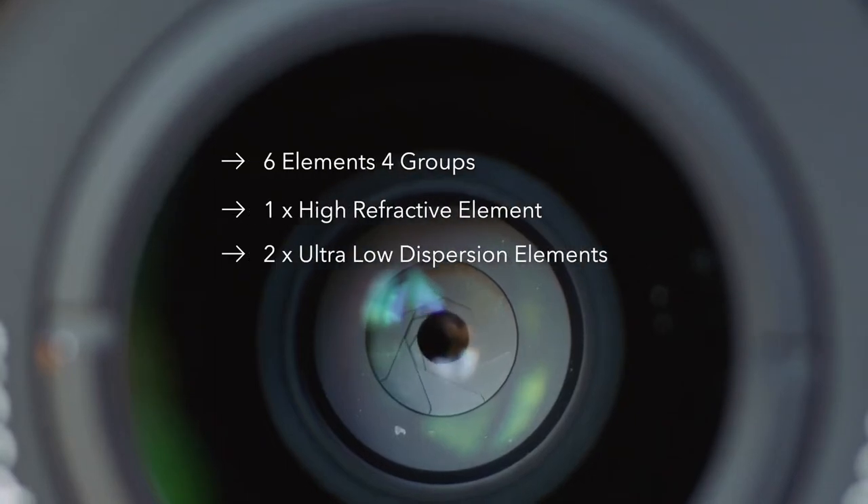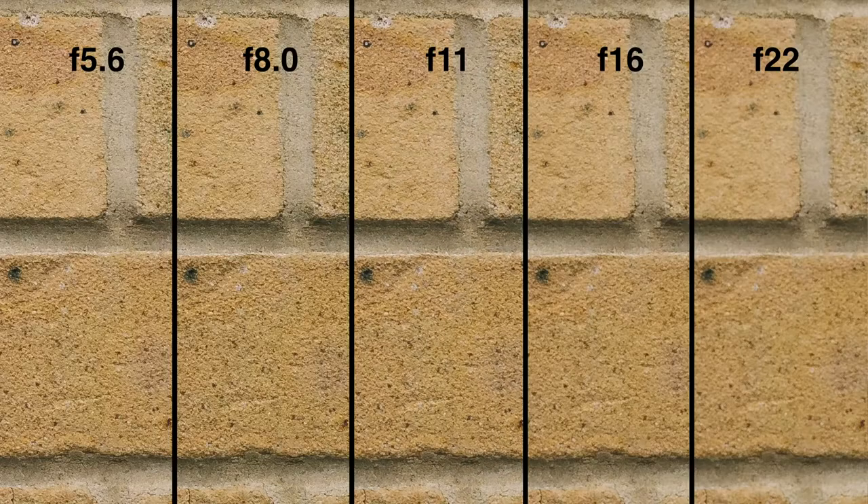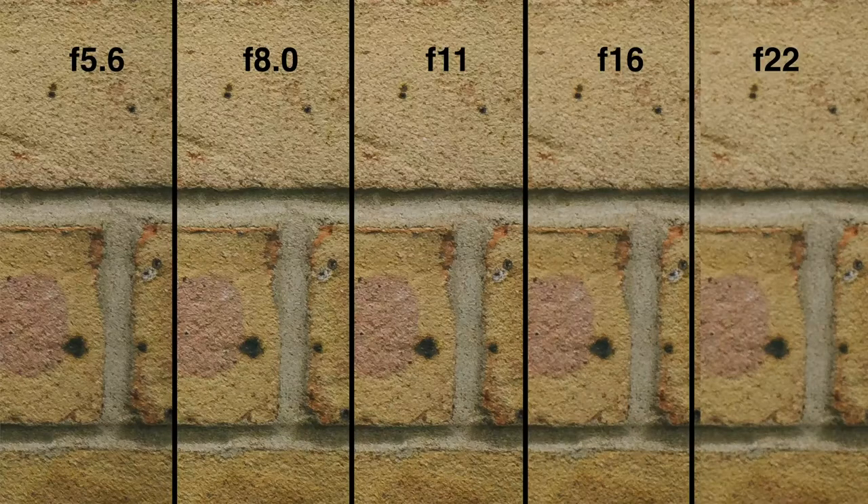This is a vintage-inspired lens with a relatively simple construction: 6 elements in 4 groups, including 1 high refractive element and 2 ultra-low dispersion elements. Simple design usually yields good results. It is definitely sharp enough to inspire confidence shooting film or digital, with enough detail on Micro Four Thirds sensors to count fine lines on your forehead. The lens has a very sharp center even at wide-open f/5.6. Stopping down will not improve things much, but diffraction will soften the image at f/16. Edges tell a similar story — it captures detail at f/5.6 and gets better stopping down to f/8, before diffraction kicks in again and smears detail at f/16.